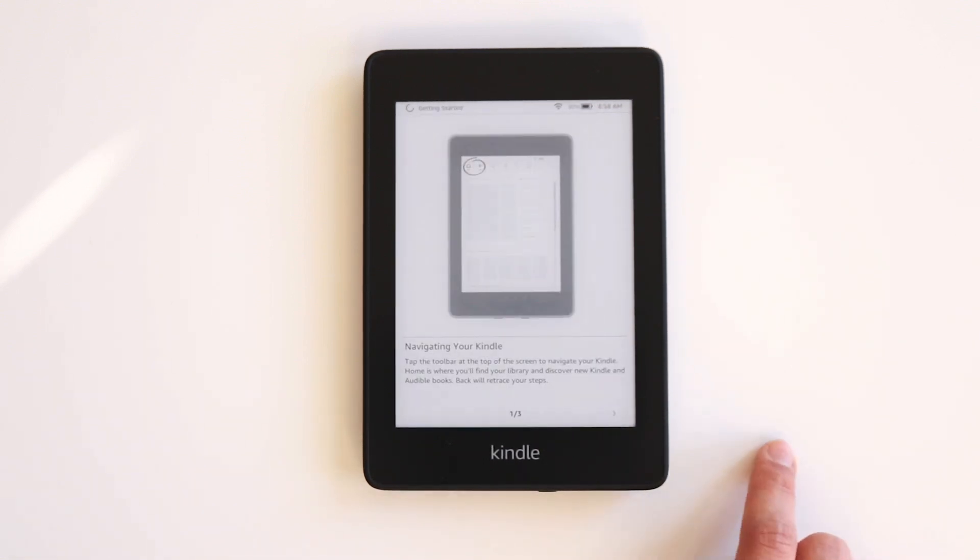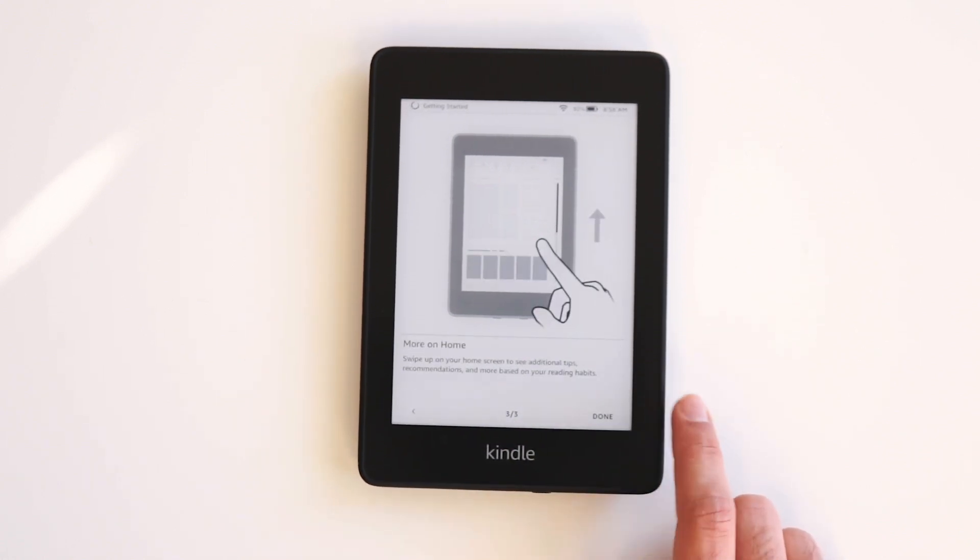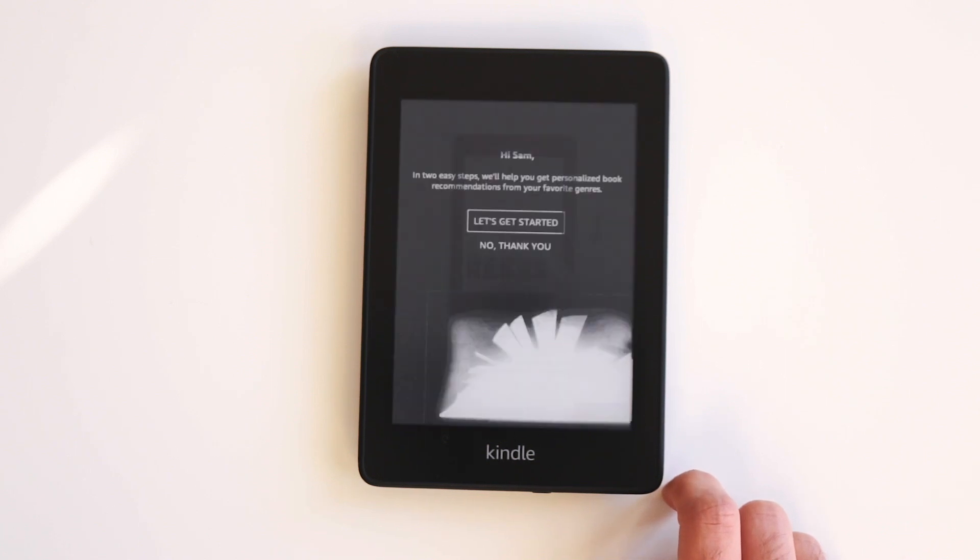The Kindle will give you a quick start guide with tips like how to navigate your Kindle, doing quick actions, and how to explore the home page. When you finish reading, click Done to move on to the next step.